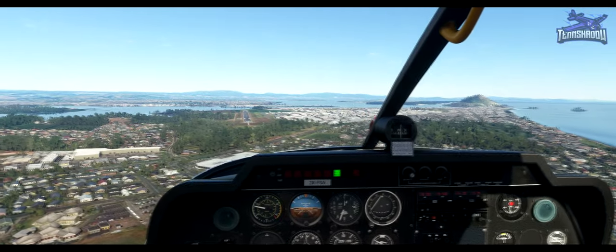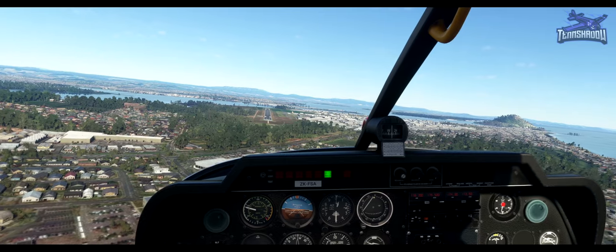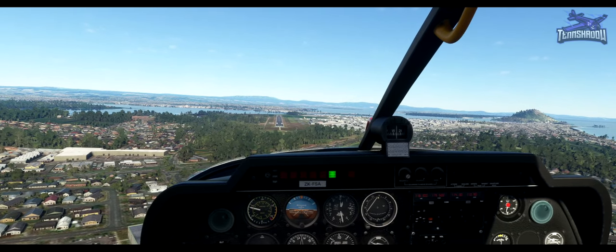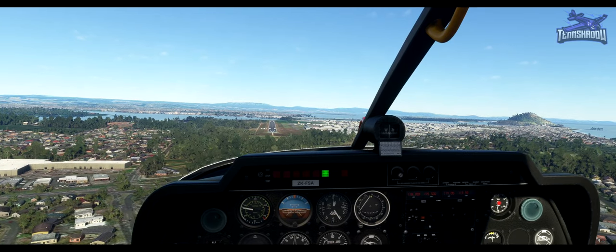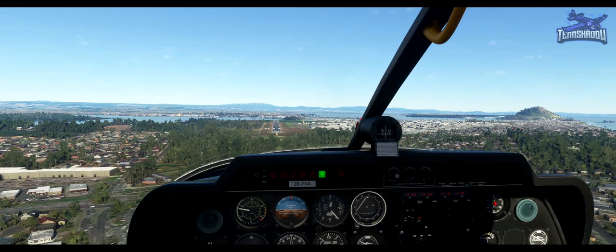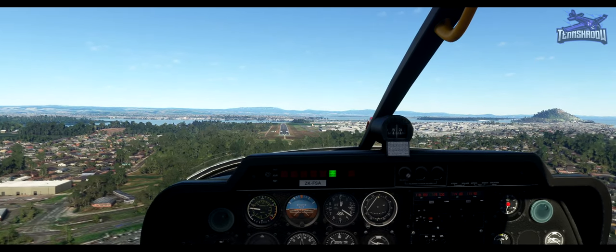Select an aiming point and lock it into place, not allowing it to move up or down in the windscreen. Set power and trim for 60 knots. After touchdown, stay on the center line. Set takeoff flaps and full power for a touch and go. Aim for a speed of 60 knots.